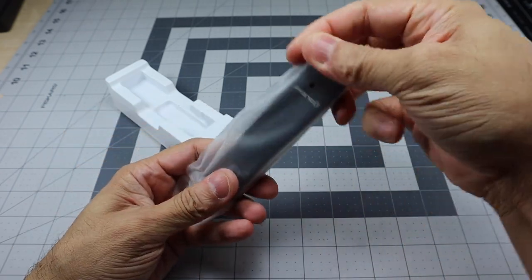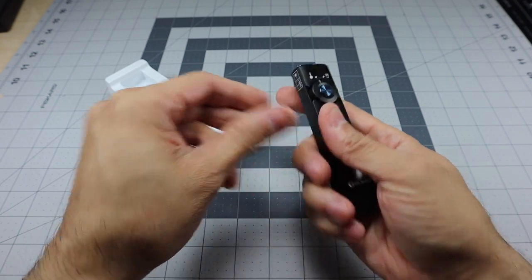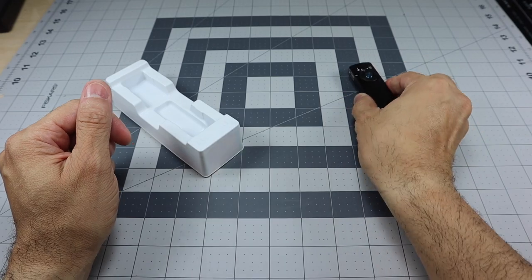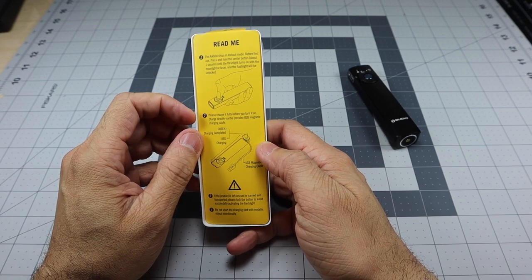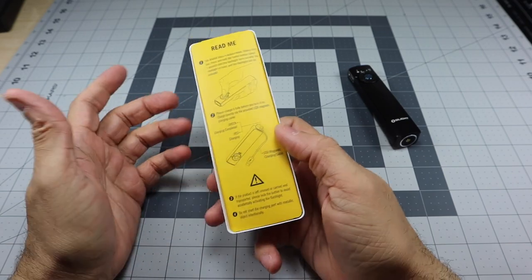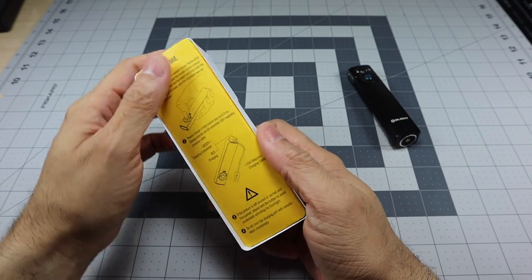Here is the light in its bag — it's a little bit smaller and more compact than I expected. Behind the light there's a little card that says 'Read Me' — it ships in lockout mode, so before first use press and hold the center button for about one second. It also has some information about charging.